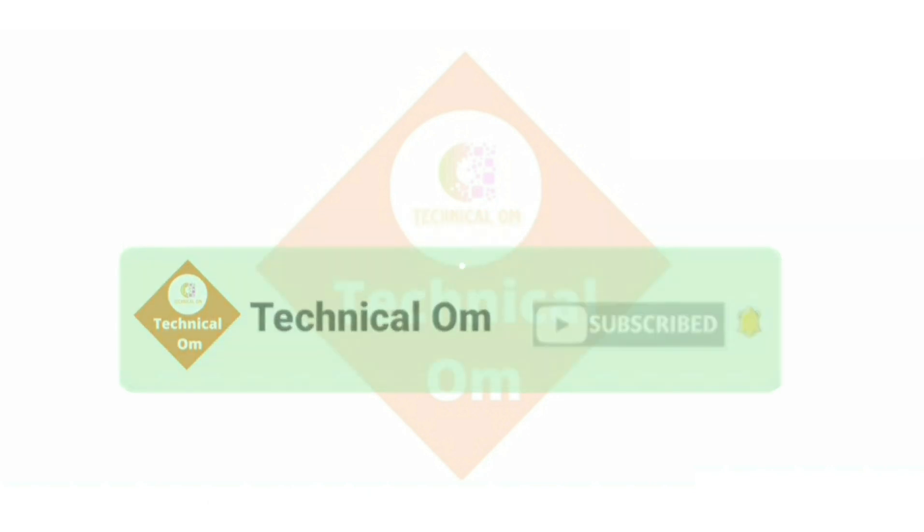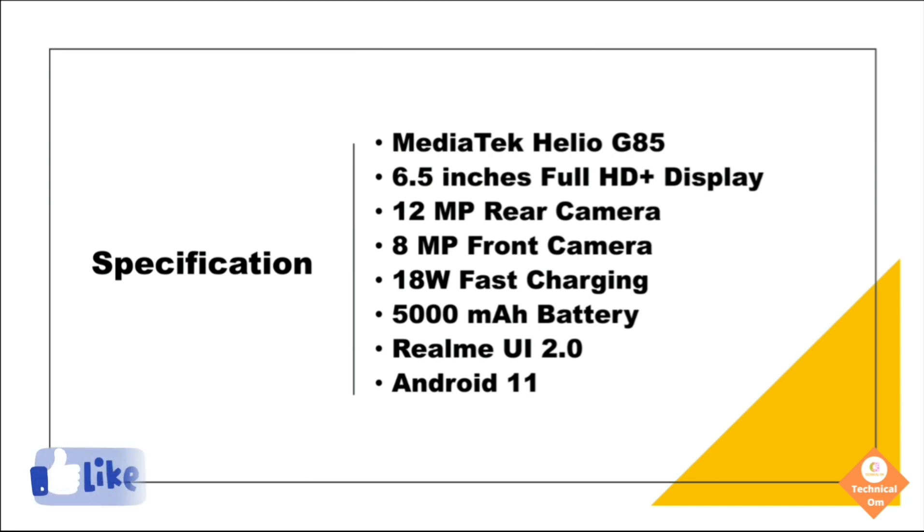The specifications of the Realme Narzo 30A are: MediaTek Helio G85 processor, 6.5-inch full HD display, 12-megapixel rear camera, 8-megapixel front camera, 18-watt fast charging, 5000 mAh battery, and Realme UI 2.0 based on Android 11.